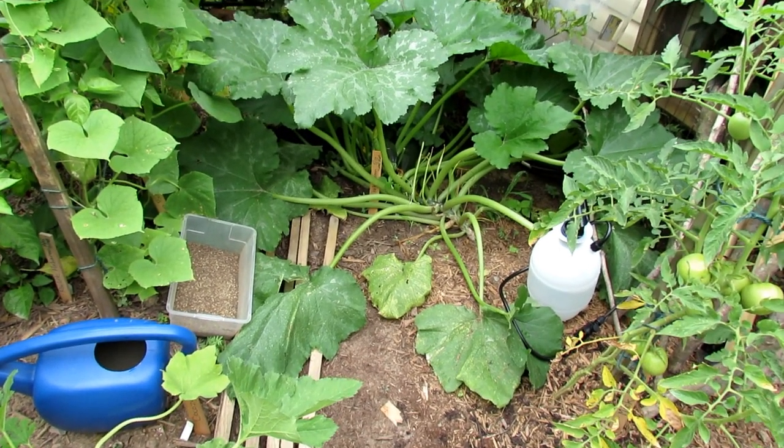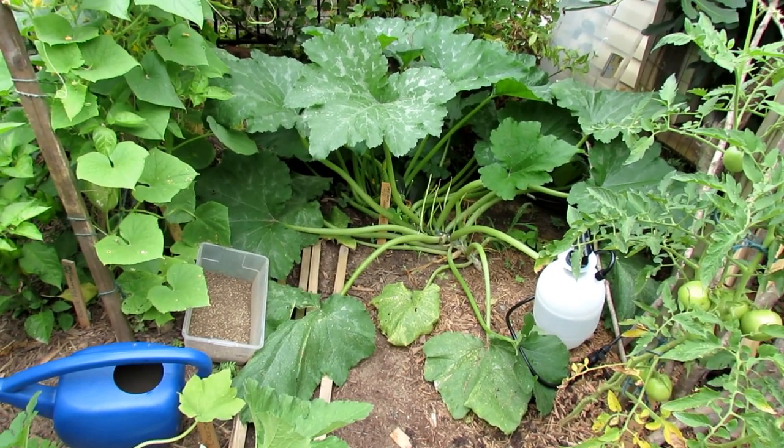Welcome to the Rustic Garden. Today is August 12th. I'm going to show you how to care for your zucchini and squash plants.